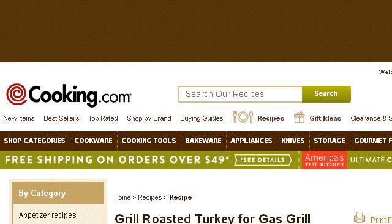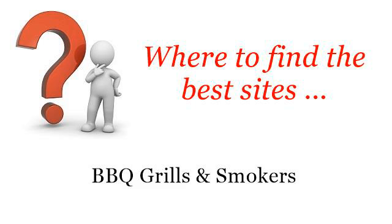If you don't find useful information on the previous sites, see www.cooking.com. The webpage Grilled Roasted Turkey for Gas Grill Recipe at cooking.com. This is the link. Thank you.